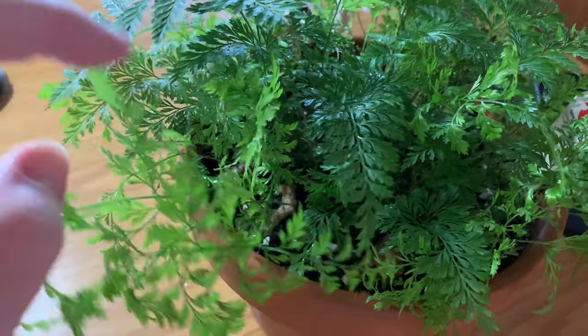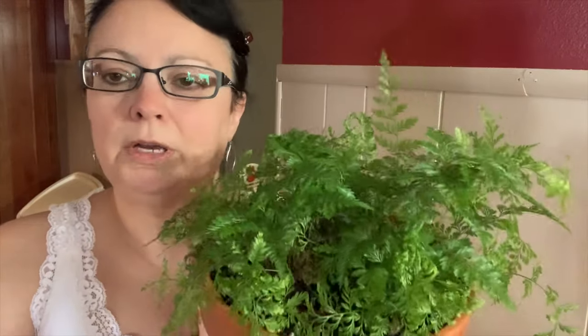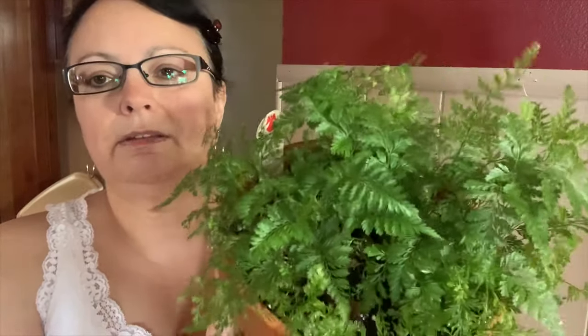I purchased this one specifically for the rhizomes because I can't wait until they mature and start trailing over the side of the pot. I'm really enjoying this fern — it's super easy to care for and I haven't had any problems with it. No drying fronds, no issues. I don't have any extra humidity in my home; I have a dehumidifier in the basement set at about 55%, so the humidity in the rest of my house is about 60%, and I've had no problems whatsoever with this fern.